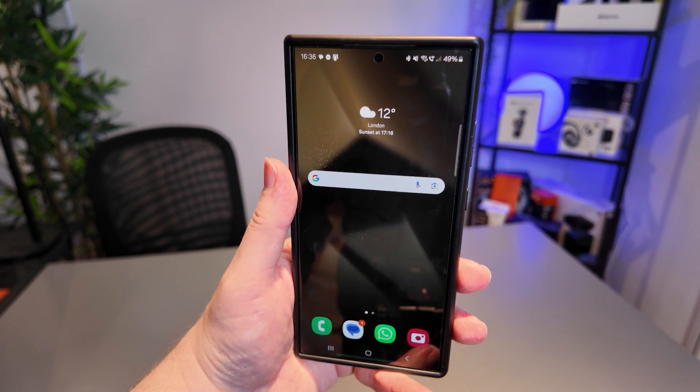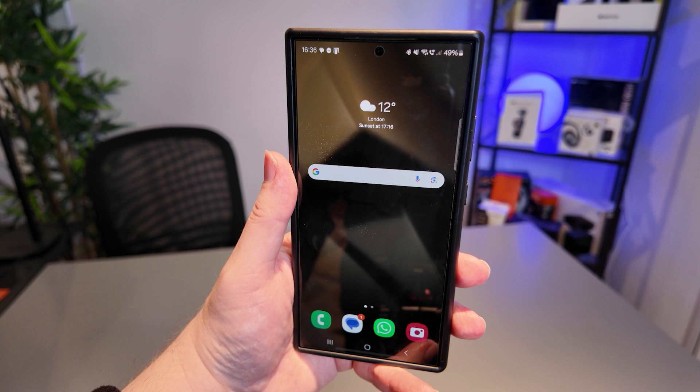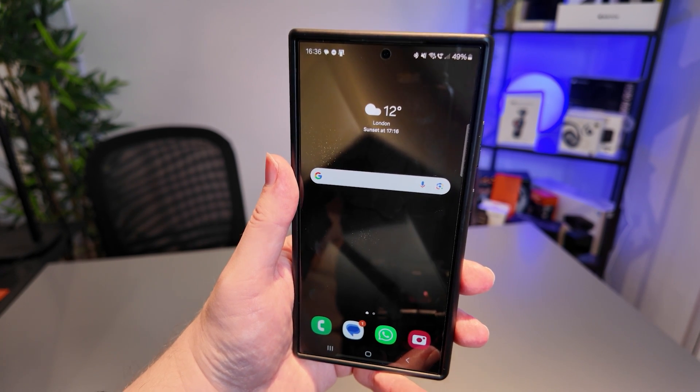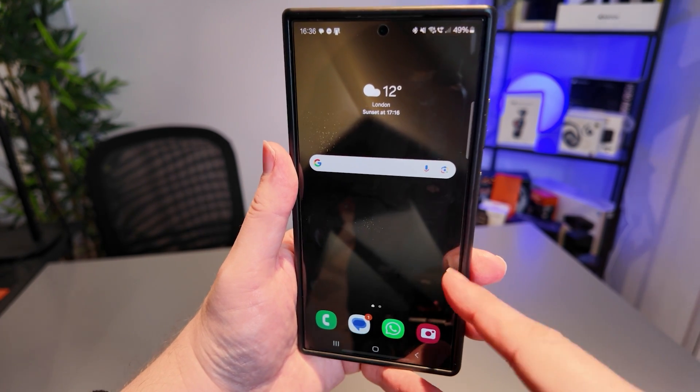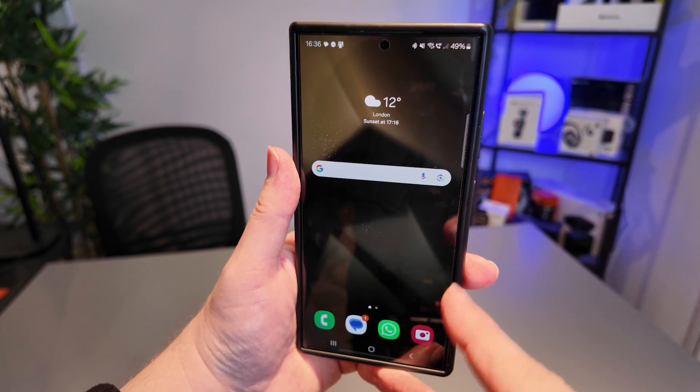After being an iPhone user for 15 years, moving over to this Samsung Galaxy S24 Ultra has just been a revolutionary experience for me, and one of the features I've been loving about this device is the Circle to Search feature.